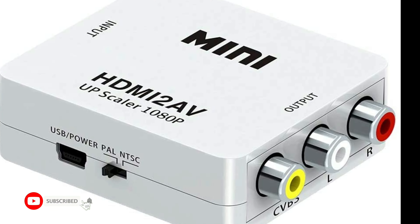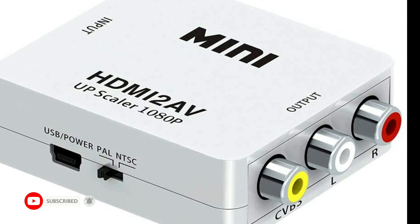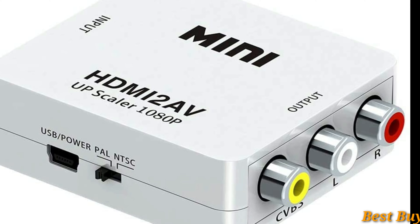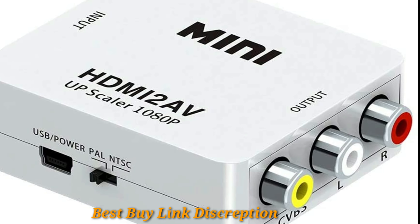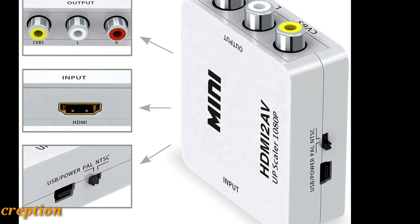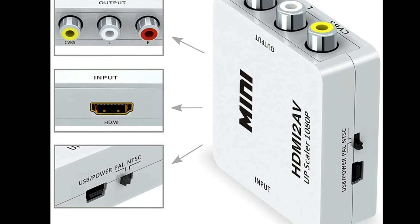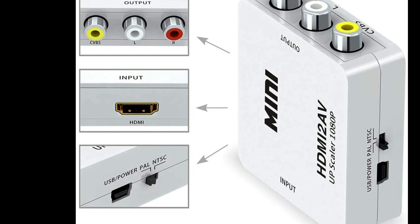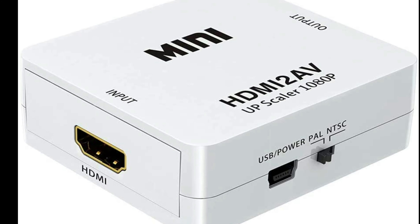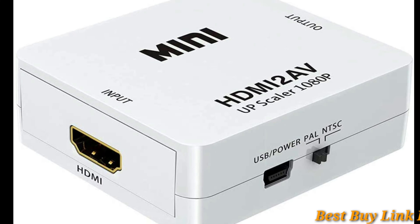Porsche Mini HDMI to AV-UP Scalar 1080p HD Video Converter Media Streaming Device. The HDMI to 3RCA audio R/L CVBS plus composite video converter allows HD devices equipped with only HDMI output to be connected to analog TV, CRT monitor, or projector via RCA AV or video.